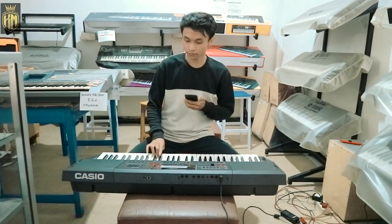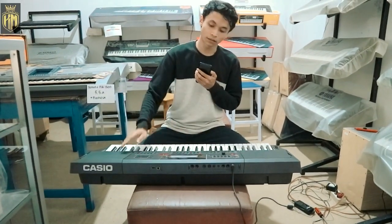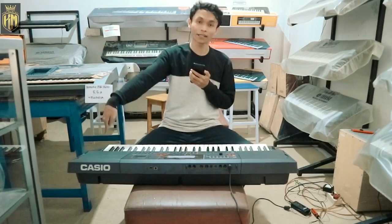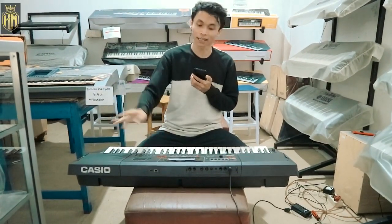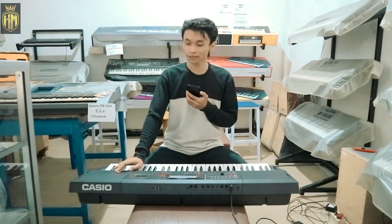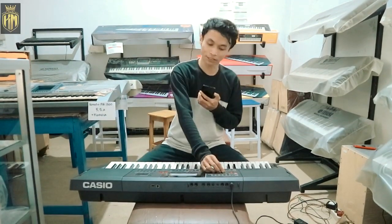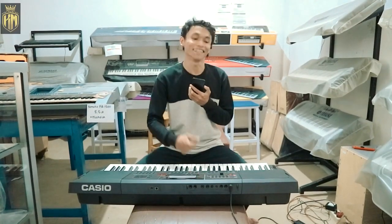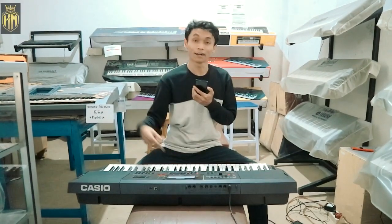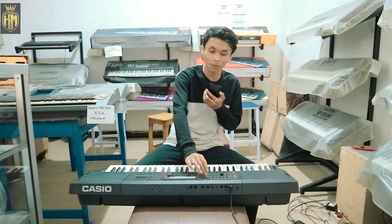Dan sudah dibekali style-style atau suara-suara seperti tadi. Voice-nya juga seperti suling tadi, banyak sekali, sudah di-pack ke dalam keyboard. Nanti kalau ada tanya-tanya silahkan komen dan juga WA seperti biasa. Keyboard ini masih fresh atau penyegaran dari seri CTK. Ini sudah menjadi buruan terbaru dari pecinta Casio karena harganya murah, suaranya mewah. Sampai ketemu di video selanjutnya, wassalamualaikum warahmatullahi wabarakatuh.